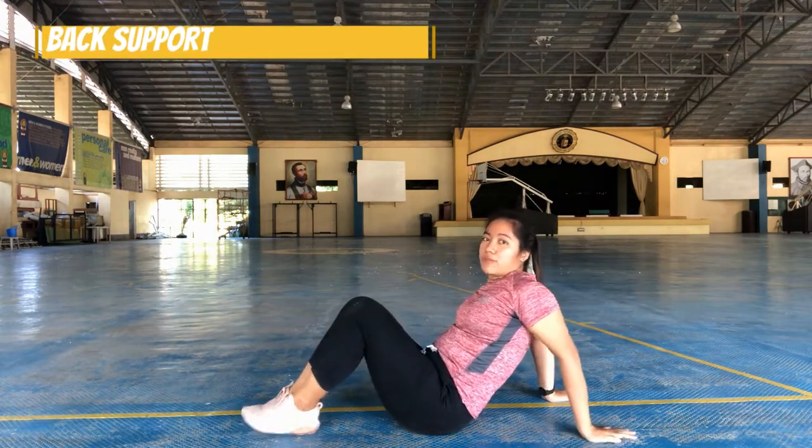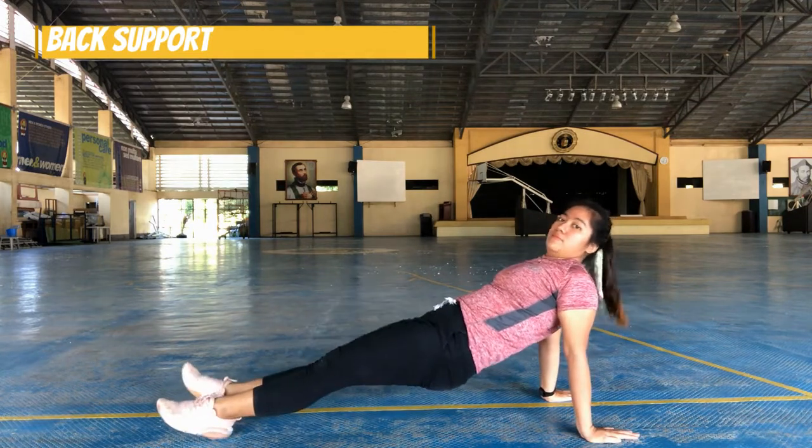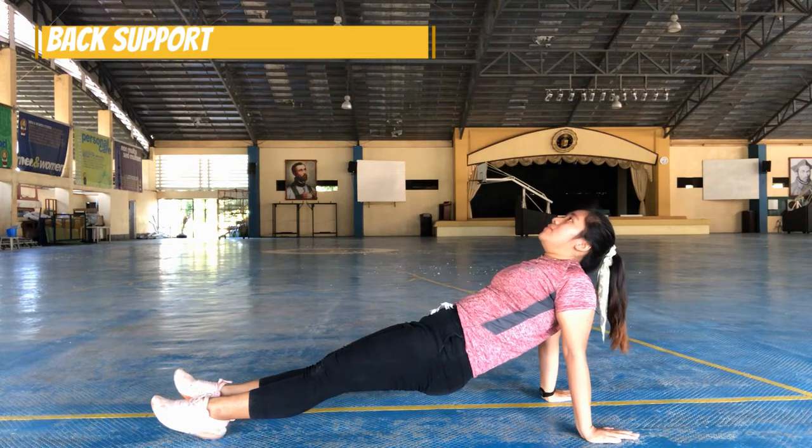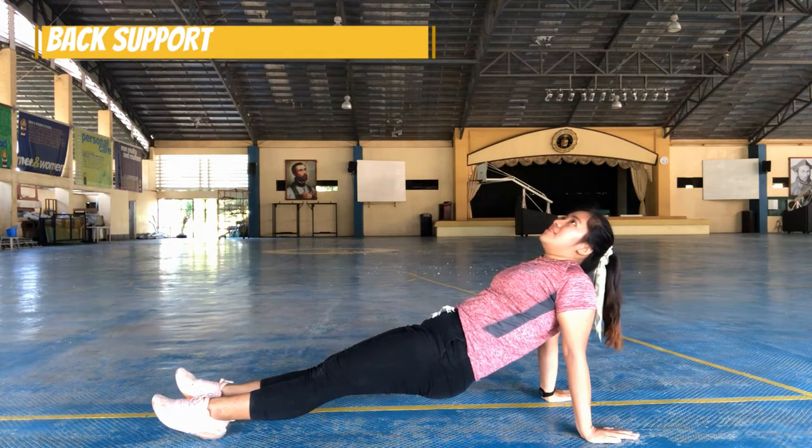Back support. One, two, three, four, five, six, seven, eight. It's your turn to do the basic body shapes in gymnastics.